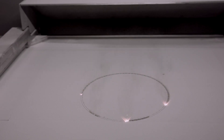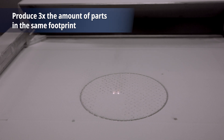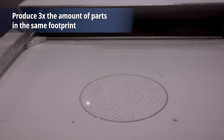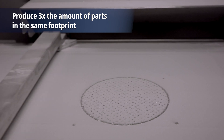These three lasers, outputting a total of 1.5 kilowatts, are going to allow us to print up to three times as fast. That's going to let us not just print individual parts faster, but let us produce three times as many parts over a period of time in the same footprint in your manufacturing floor as you could on our other systems like the single laser machine.